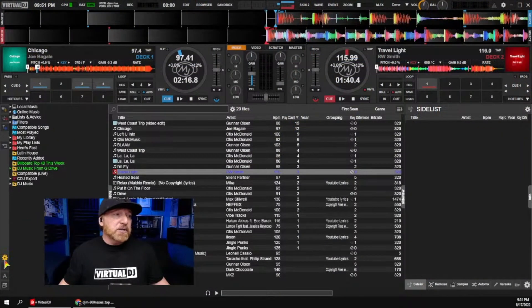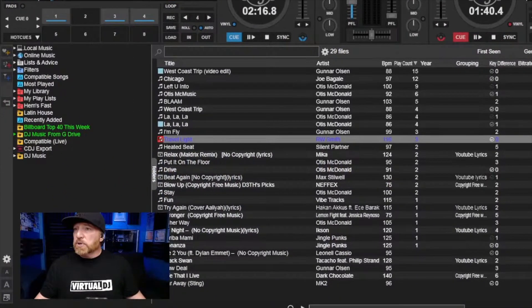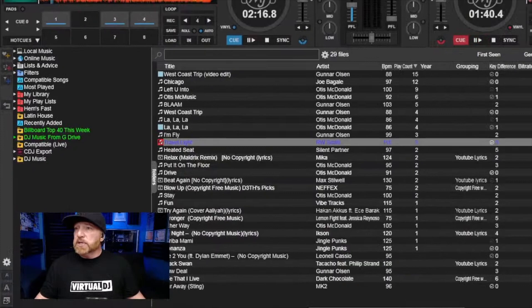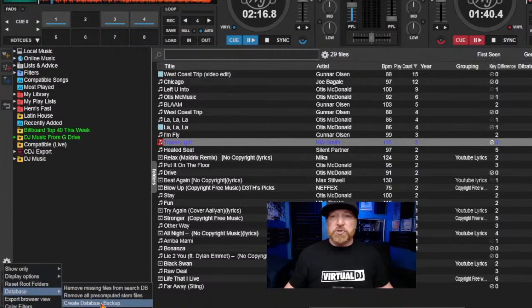Also, within Virtual DJ itself — let me zoom in and show you this — down here under this menu you can access database options. When you click on it, you get things like remove all missing files, remove all files, and importantly: create a database backup. I would recommend creating a database backup before doing any of this. And if you need to restore it, you can restore from a saved backup. So if something feels messed up but you had saved one, you can restore it and it handles a lot of that for you.